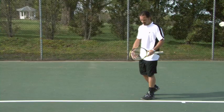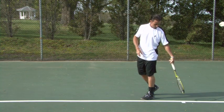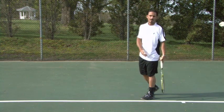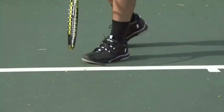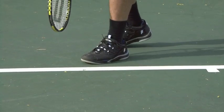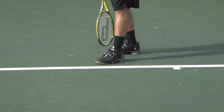Now we need to understand how we stand in relation to the court. We want to be about two to three feet away from the middle of the court. Our left leg is going to stand right before the baseline, and the back leg — the right leg — is going to be a little bit behind, about a foot behind the left.